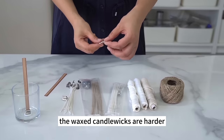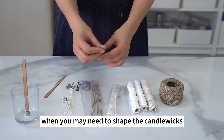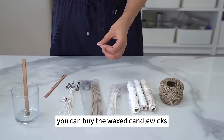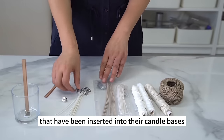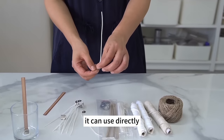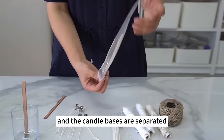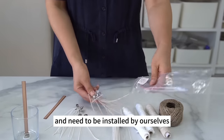The waxed candle wicks are harder and best when you need to shape them. You can buy waxed candle wicks that have already been inserted into their candle bases — you can use them directly. Another option is to have the candle wicks and bases separated, which you install yourself.